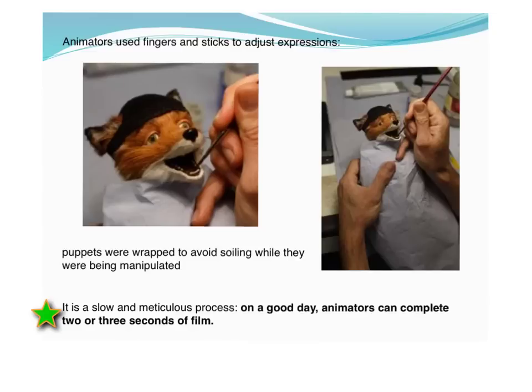I don't expect as much detail for your puppets, but just have a look at how much detail has gone into the making of this film. If you read that last line where the green star is, it gives you an idea of how much work goes into a stop motion animated film.